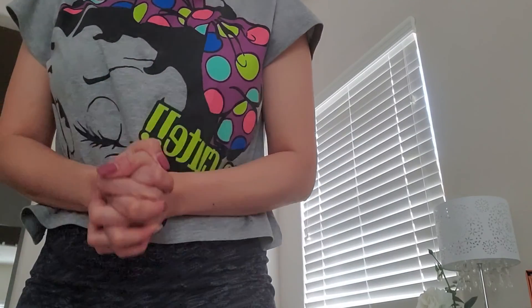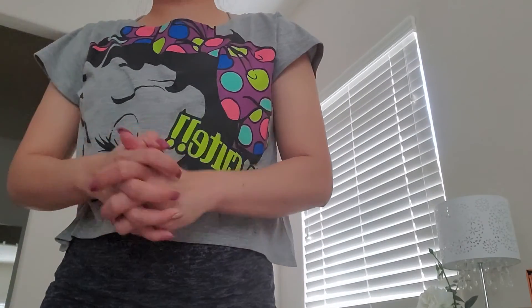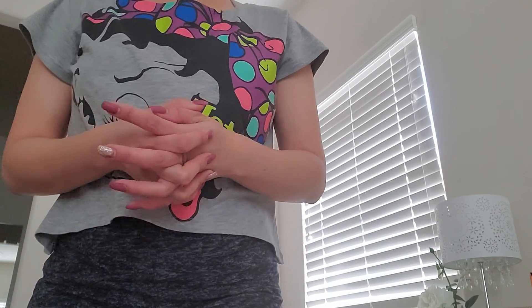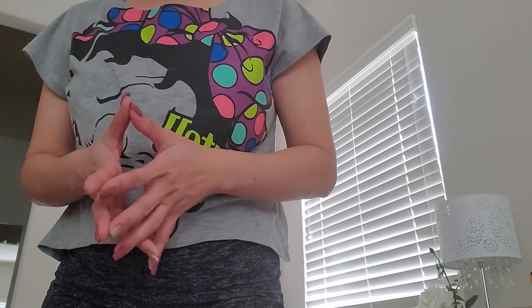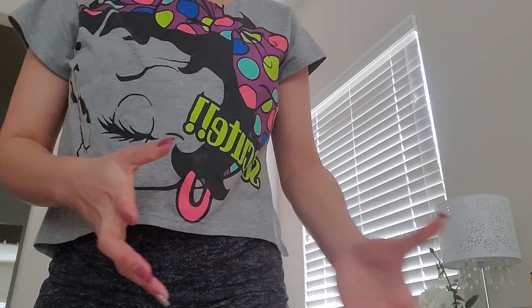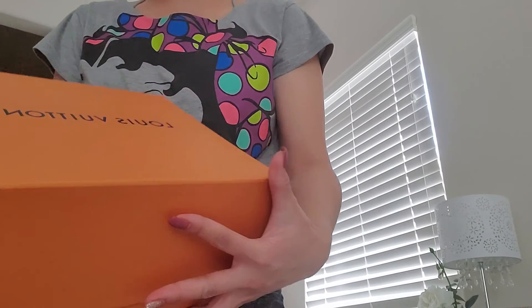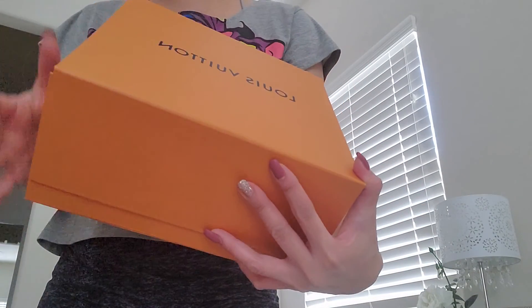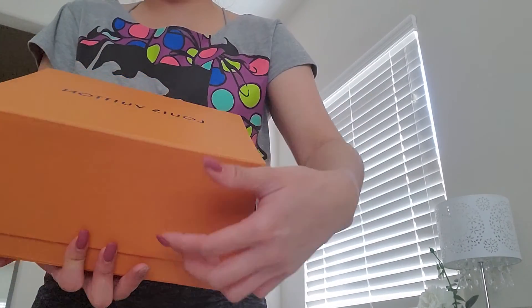Hi guys, welcome back to my channel. Today I will be doing a reveal — I already unboxed this so it won't be a real unboxing, but this will be an unboxing reveal and first impression of my latest purchase. It came in this square box with no ribbon or card or anything, but that's okay.